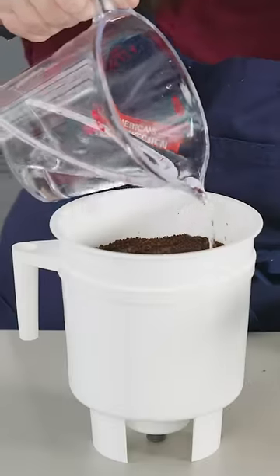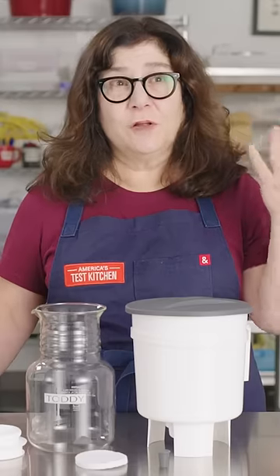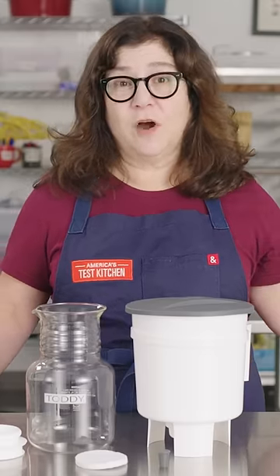Cold brew, which is steeped in cold or room temperature water instead of hot water, really has a floral, fruity, smooth, rounded flavor compared to traditional coffee.